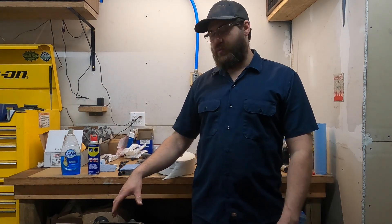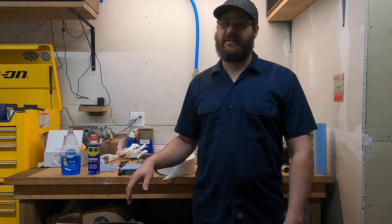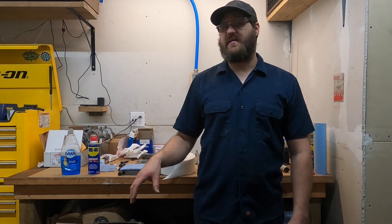Welcome back to Mac's Garage. As always, if you like what you see, hit the like, share, subscribe, or whatever helps that stuff out. I'm standing here with a 352 Ford engine — it is an FE series engine — and I'm getting ready to assemble it.